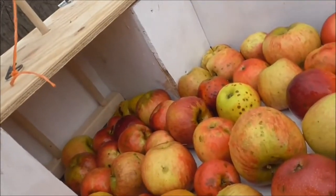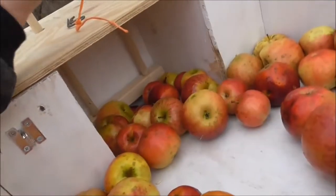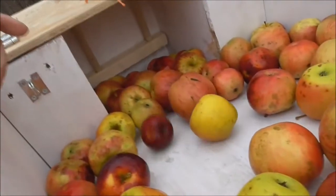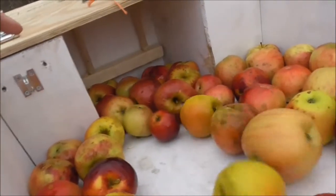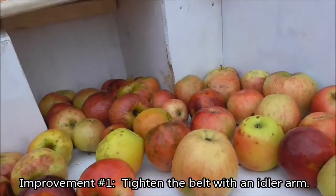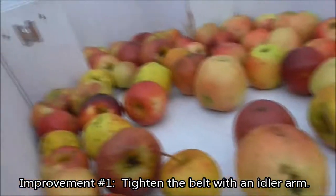Going around fast enough? I can't tell. We've got some big apples in that bunch. It's working, but it's not working fast enough. Okay, pick that up, lift this out, turn it on.